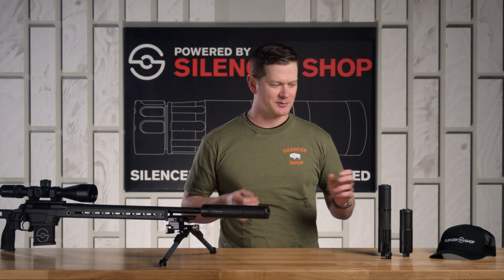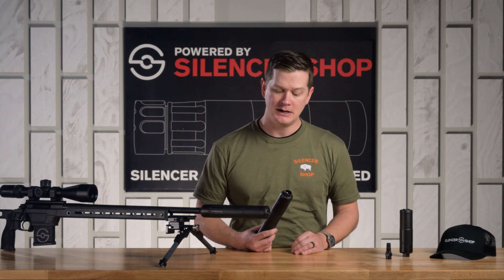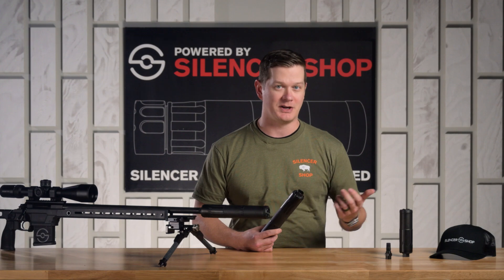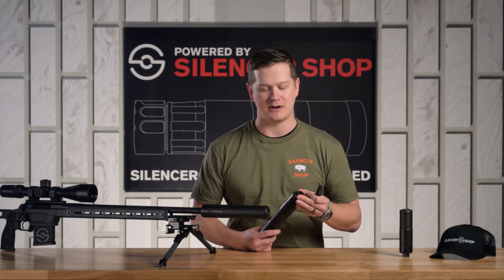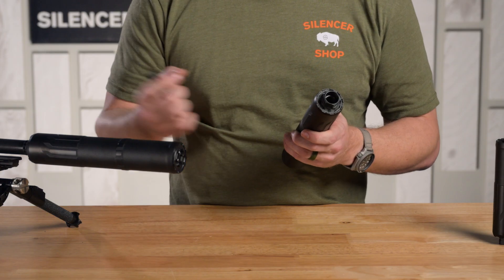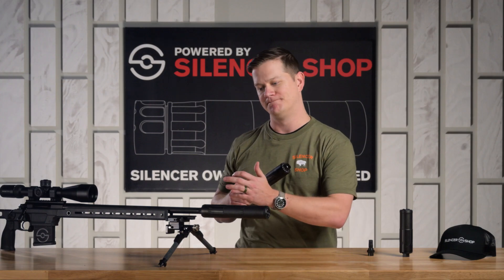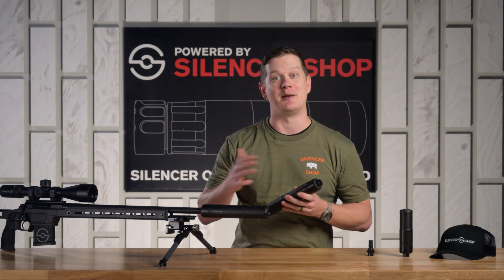These are direct thread silencers and they come included with a 25 degree SIG taper inside the back of the direct thread mount. So unless you have a barrel that's 0.735 inches in diameter or greater, you'll need to run a muzzle device that creates a 25 degree taper on the end of your barrel. If you've got a big thick bull barrel, this will go on and the 90 degree shoulder on the back of the silencer will hit that barrel. But if your barrel diameter is less than 0.735 inches, you'll get the shoulder of the barrel inside this tapered system, which will either be bad for the radius on the outside of your barrel or for the interior of the silencer, whichever metal happens to be stronger.